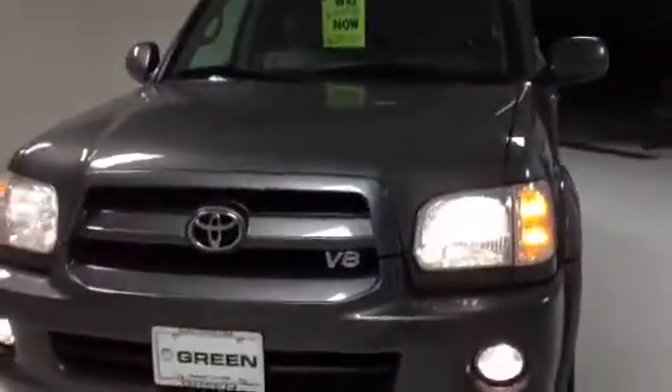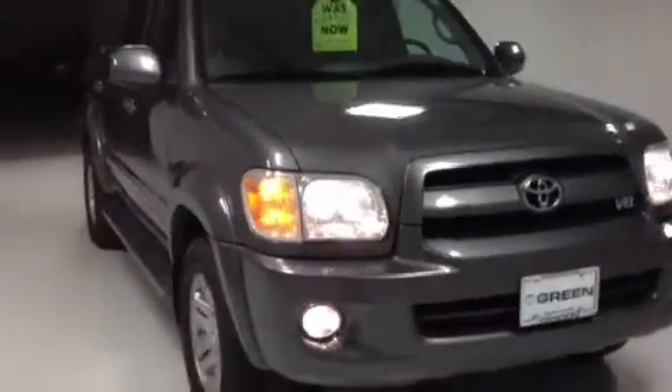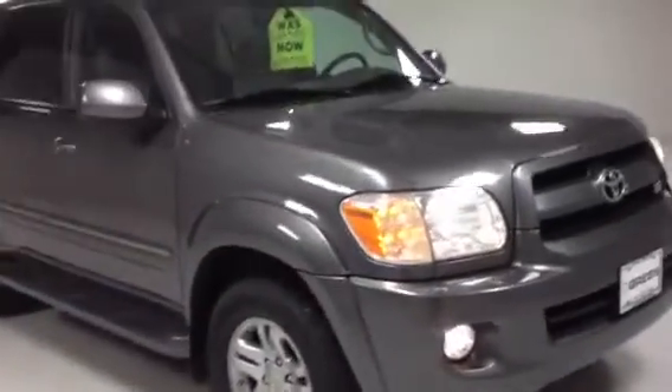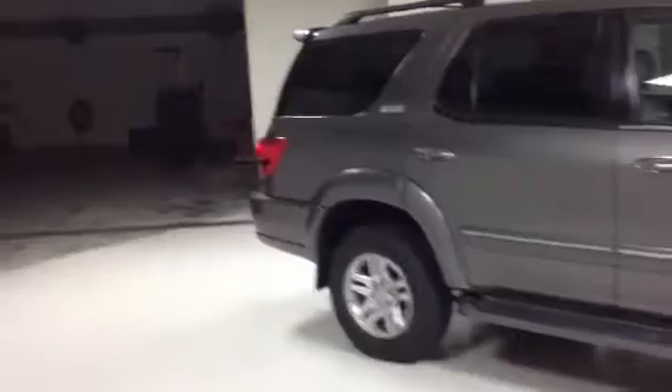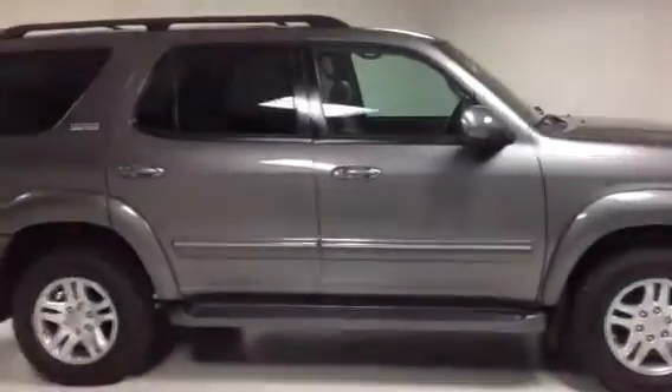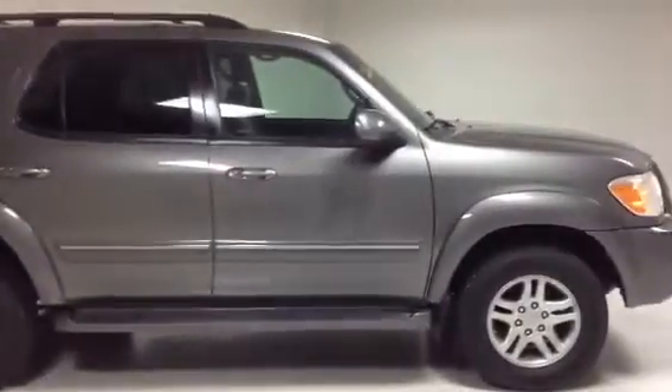Peter, I appreciate the opportunity to provide this process video for you. My name is Taylor Martin, internet sales manager with Green Buick GMC, located here in Davenport, Iowa. And this is your process video of your 2007 Toyota Sequoia SR5. Let me give you a nice back-of view. You have a fantastic evening and I will talk to you soon. Goodbye.